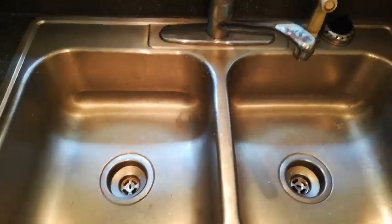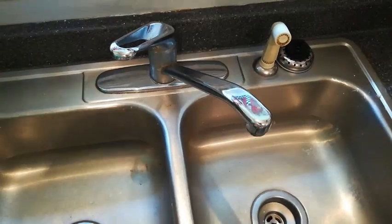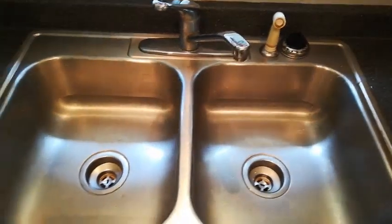Here we have our old aluminum sink, old faucet and sprayer. I'm going to be replacing all of it.